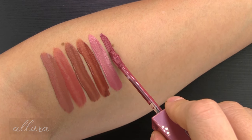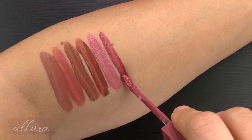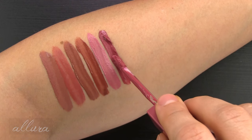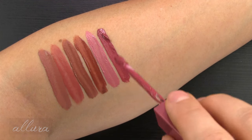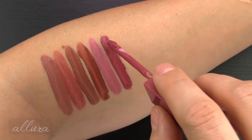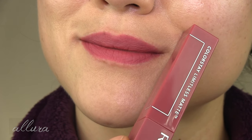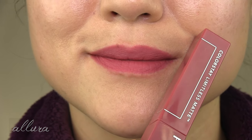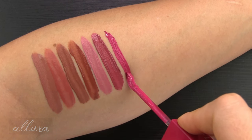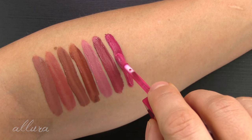Six is Manifest, a deeper rosy pink in the neutrals family — look at how much came off that doe foot just now. Seven is Icon Era, cool-toned bright fuchsia.